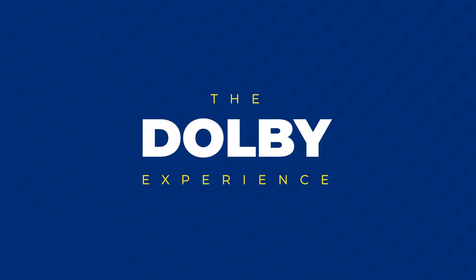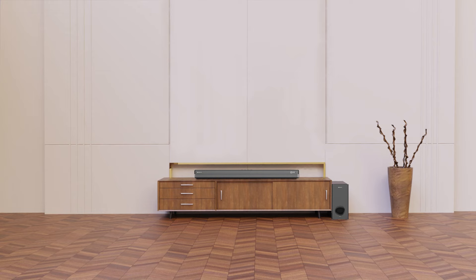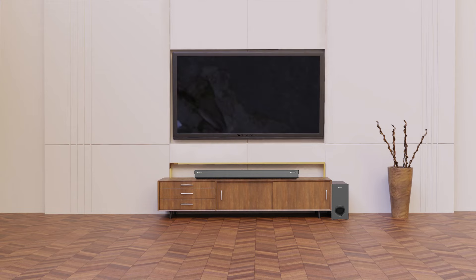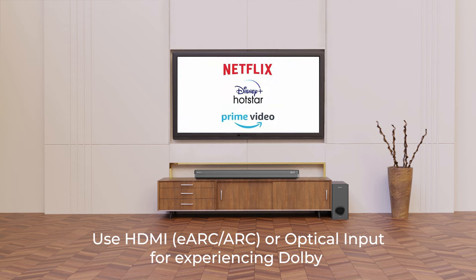To experience Dolby, ensure you have a Zebronix soundbar with Dolby support, a smart TV or compatible HD input device capable of processing and providing Dolby, and a source file with Dolby format audio like suitable OTT content. A successful connection with this Dolby-supported setup will be indicated on the Zebronix soundbar display.